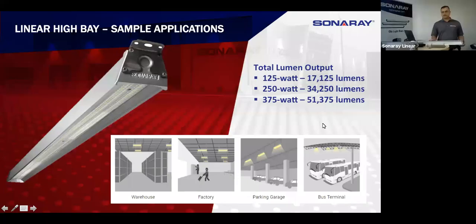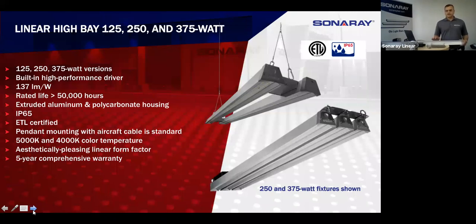Garages and anything exterior is applicable because it is IP65 and watertight. The typical assembly we have — the single four-footer is about 17,000 lumens. The 250-watt is two of these linked together and the 375-watt is three of them. Getting into the meat and potatoes of the fixture itself, each bar is 125 watts — we go one, two, or three typically. We can go more; we've actually gone up to 10 for just a little over 170,000 lumens.